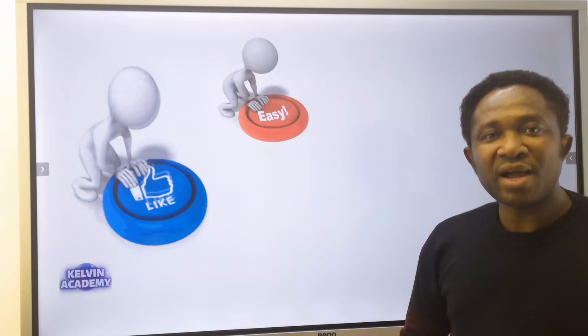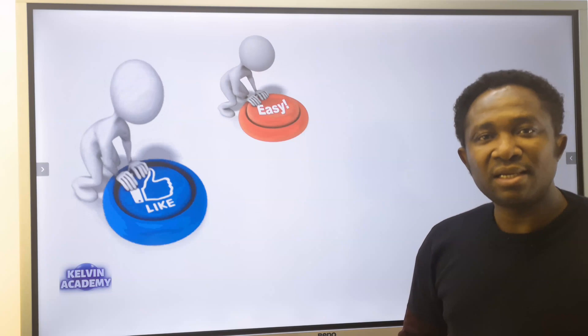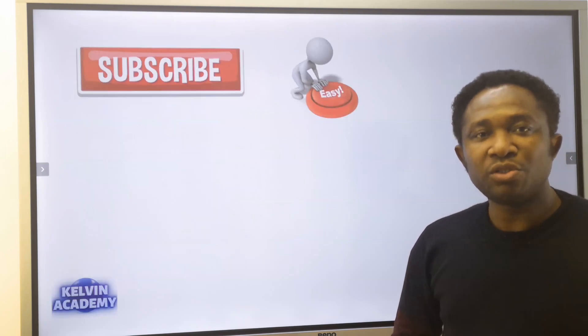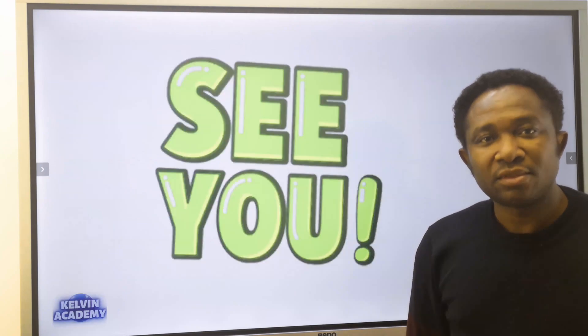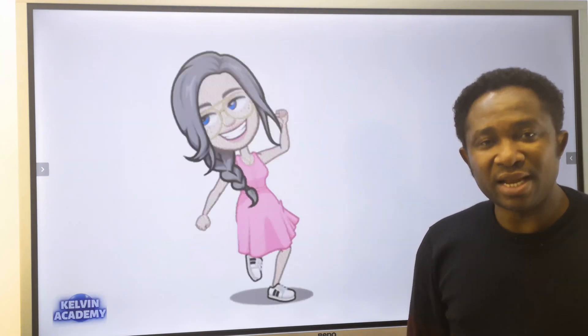If you find this video helpful, please click the like button. Also, subscribe for more videos like this. I will see you in the next video.